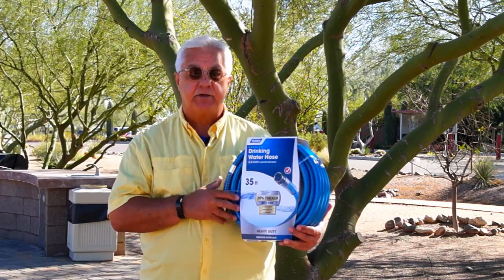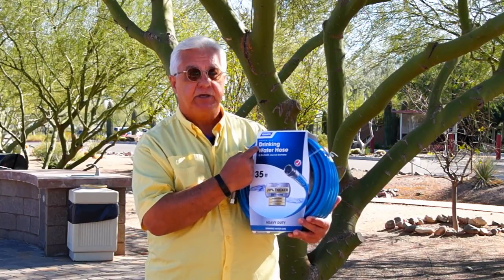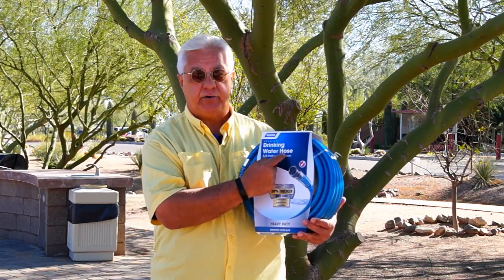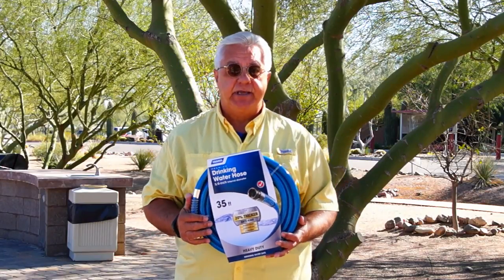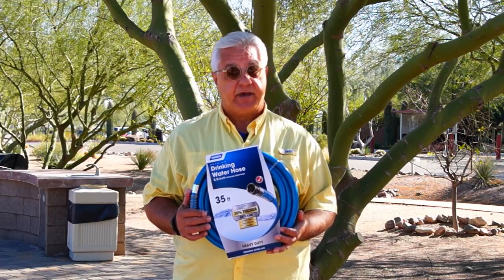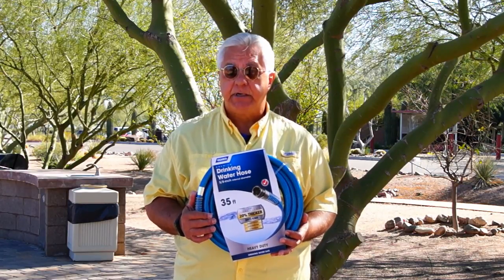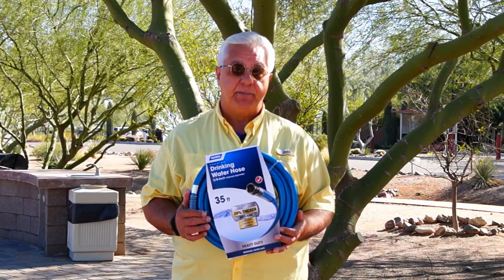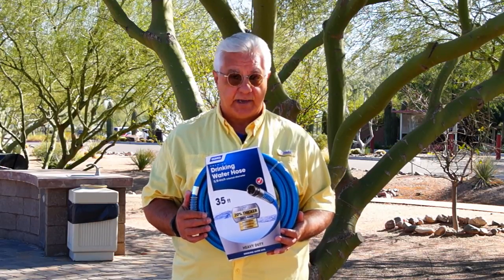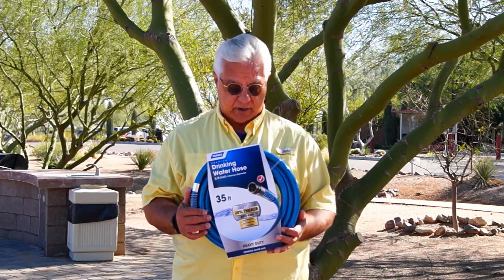So why not be safe? As you can see, I've replaced one of my hoses here just recently. This is what I bought. Notice it says "drinking water hose" — it may say "drinking water safe" or it may say "food grade." Whatever the label, just make sure that it's manufactured to a higher standard. Garden hoses are not manufactured to those standards, that's why they're cheaper. But why gamble with your health? Make sure that you get a food grade water hose for your RV.